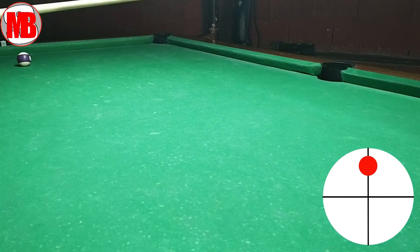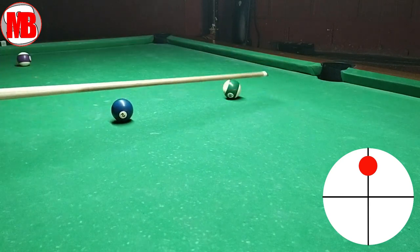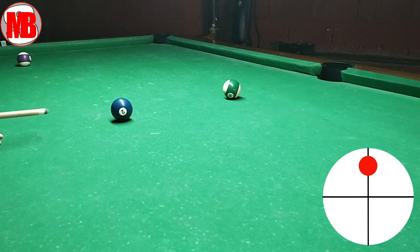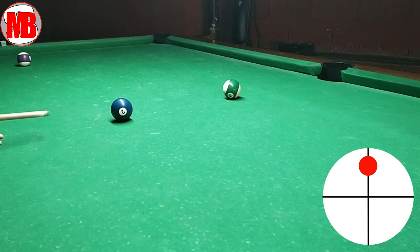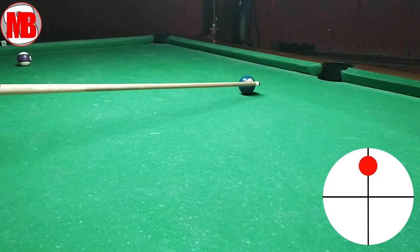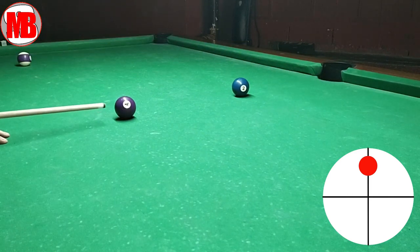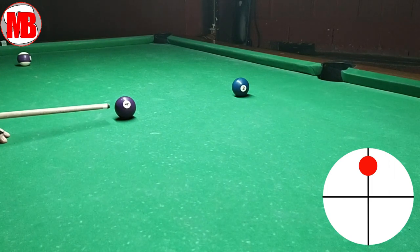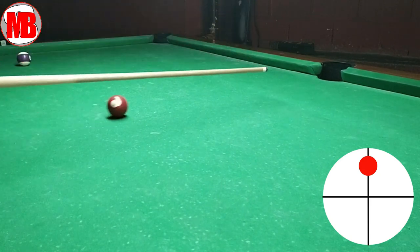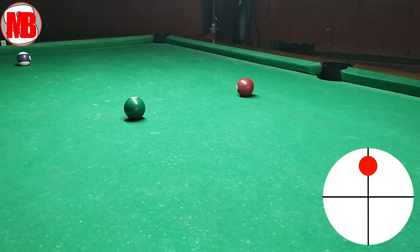Ayun, pumasok. First try. So, bakit ko pinapapasok din yung cue ball? Yung cue ball, yung two — dahil tinitingnan natin kung diretsyo din yung ating stroke. Two birds in one stone to practice yung follow-through, center ball, at yung straightness ng stroke. Of course, sa game, hindi mo naman talaga syu-shoot yung cue ball. Tsamba yan — ibig sabihin, yung patama doon sa cue ball at sa object ball ay saktong-sakto. Pati center ball sa cue ball.